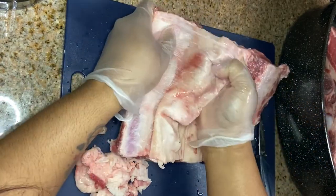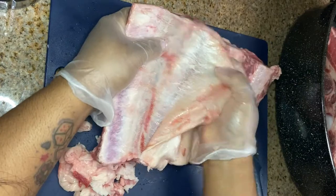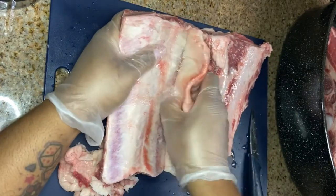Sometimes it's easy and it'll come off in one swipe, but as you can see, I'm putting a lot of effort in it. You just want to get this off.